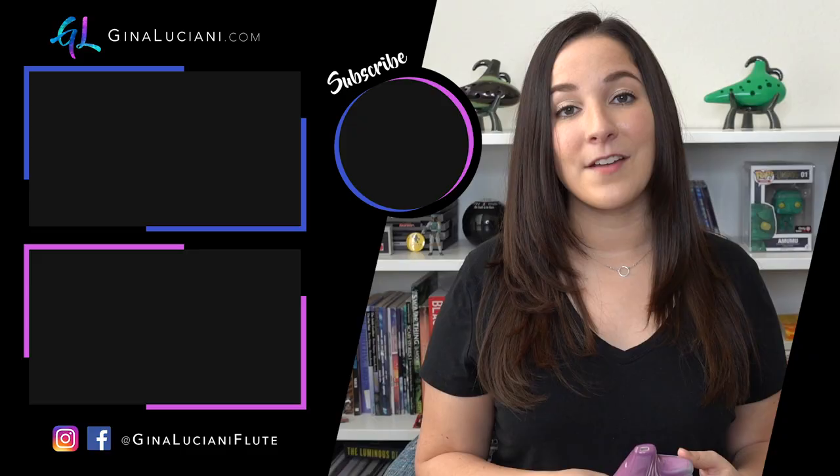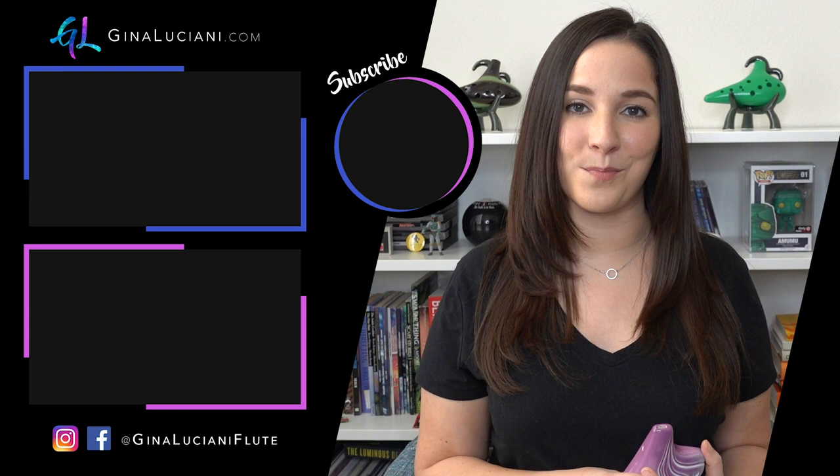And there you go! If you have any questions on how to play the ocarina, please leave them in the comments below so I can help you out. Thank you again to STL Ocarina for making this series possible. Make sure to subscribe to my channel so you don't miss any of my flute videos or my monthly ocarina videos.